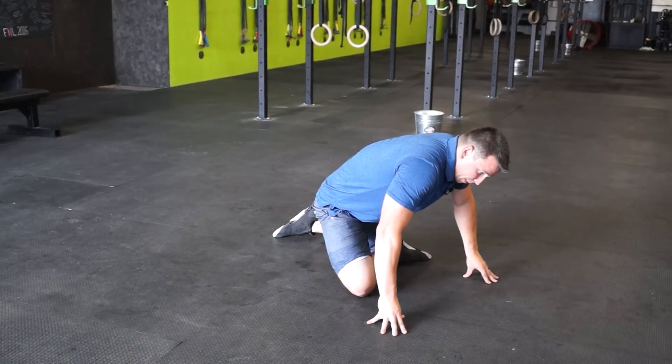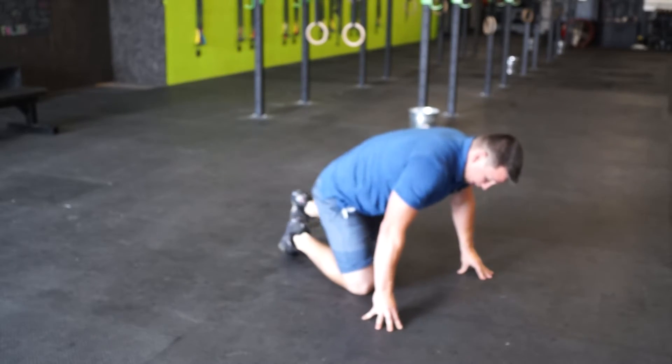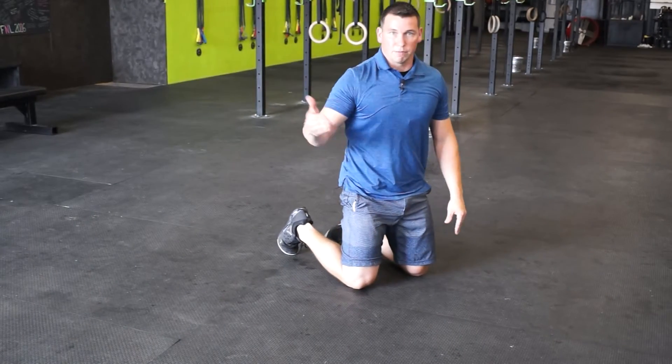Again, you're going to try to build up to about two minutes on each side, but if you can only tolerate 30 seconds at a time at first, slowly build up from there.